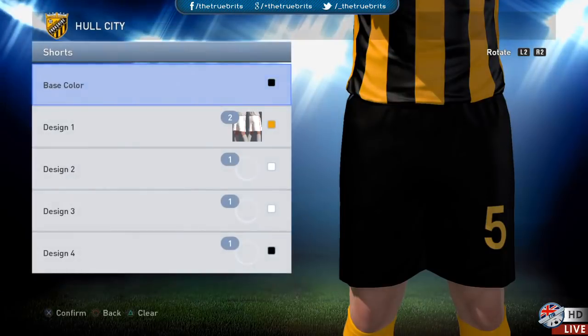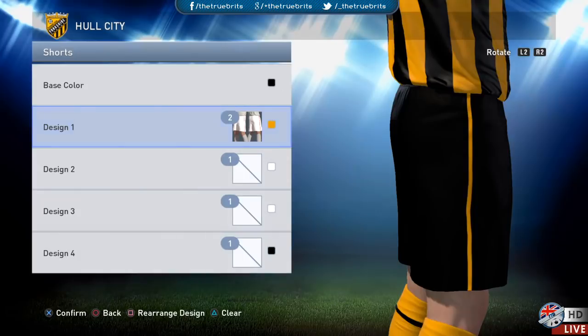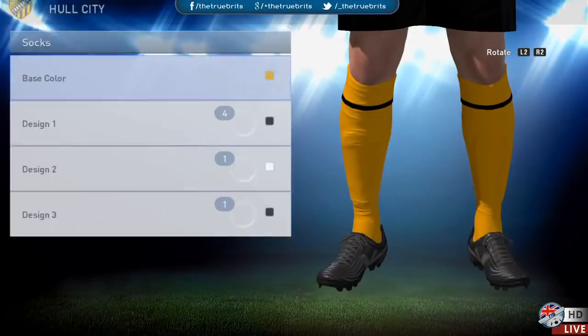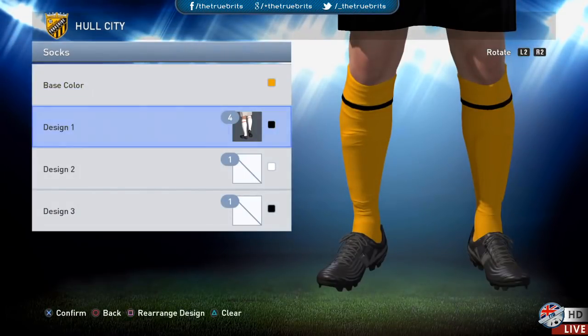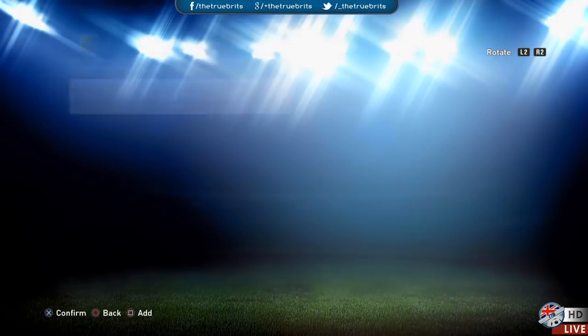For the shorts, the base color is pure black, and design one stripe is orange — the same one used for the kit. For the socks, the base color is the same orange as before, and design one is four, which is black as well.